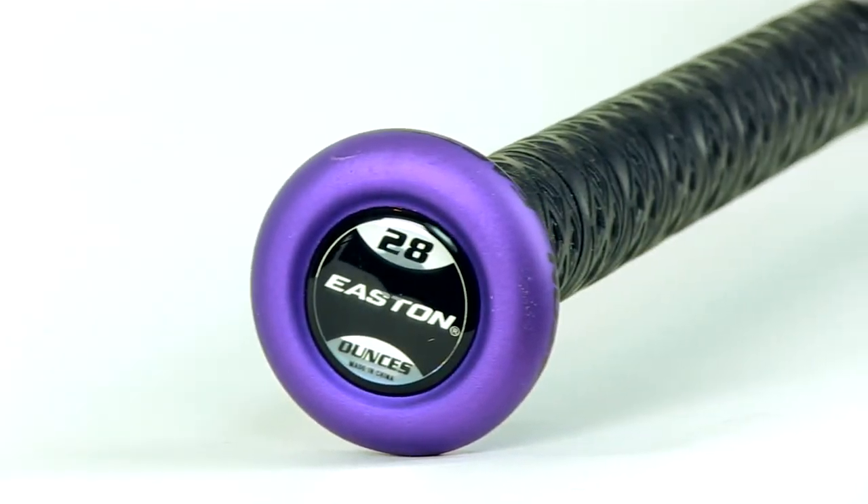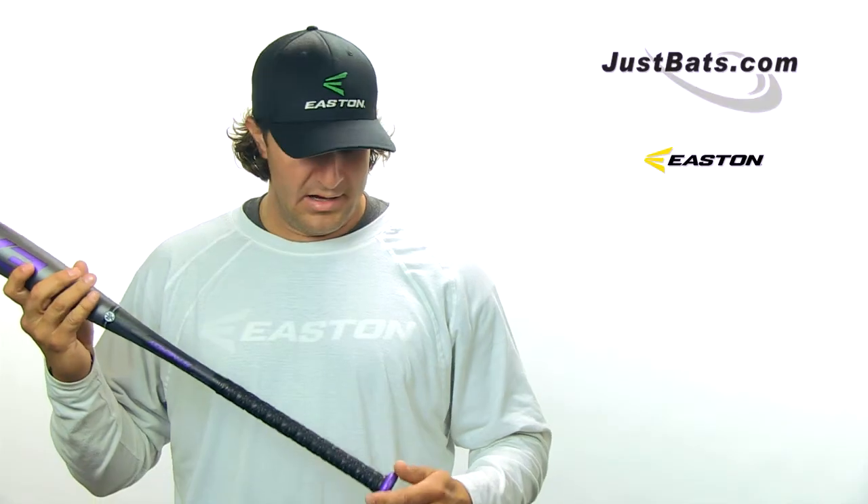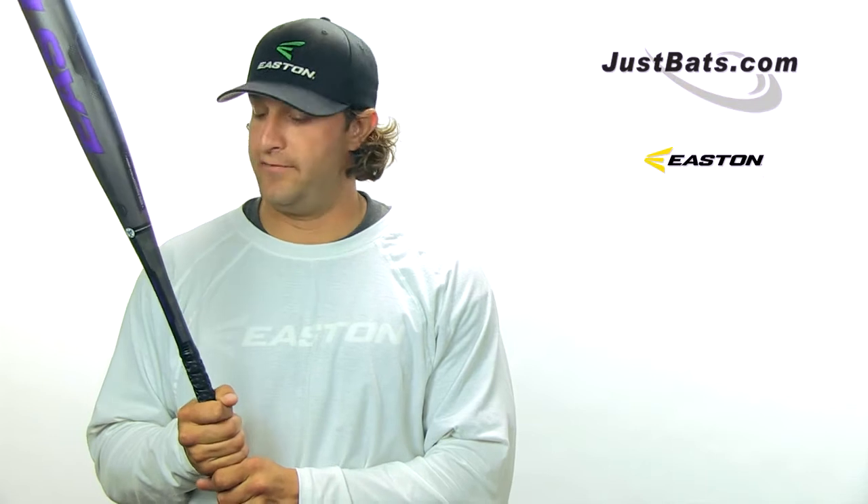And this year's 2013 model, they found a way to make it hot out of the wrapper. One of the new changes to this bat line is the new black carbon composite bat handle.